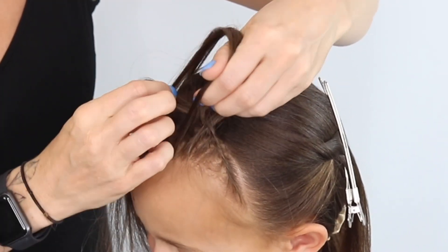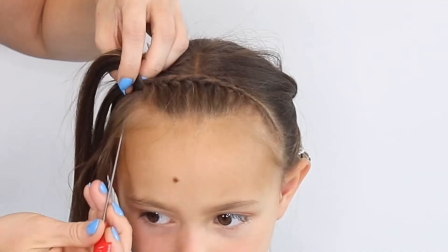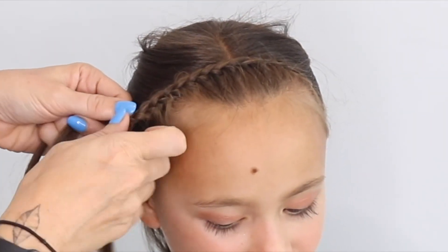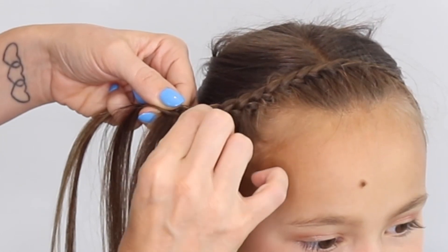You're going to do this all the way along, just taking really, really small sections, adding in from that right hand side but not from the left hand side. I do that until I've run out of hair, and then you're just going to do a tight little three strand braid.